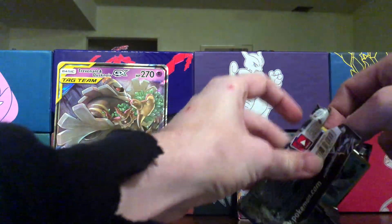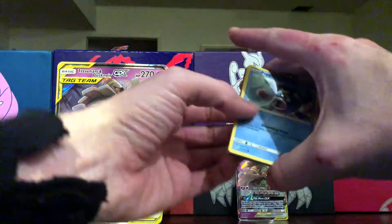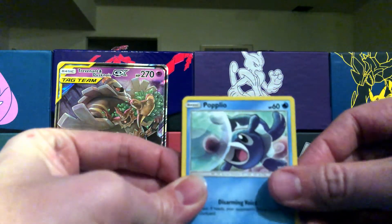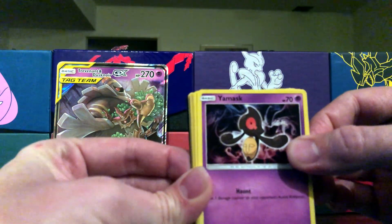Anyways, we're not here to talk about car detailing. We're here to open up some of these amazing Pokemon packs and see what we get on the inside — hopefully amazing stuff like usual.